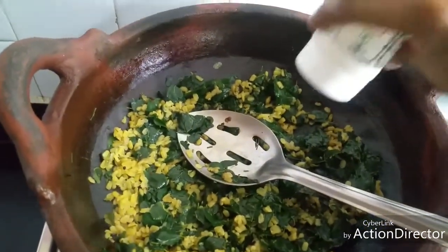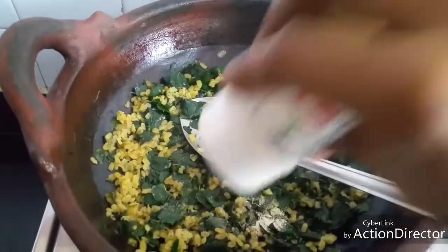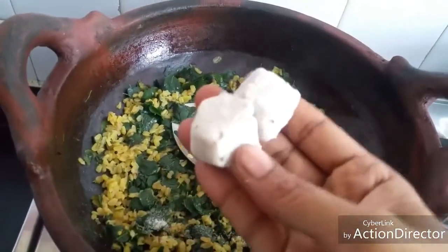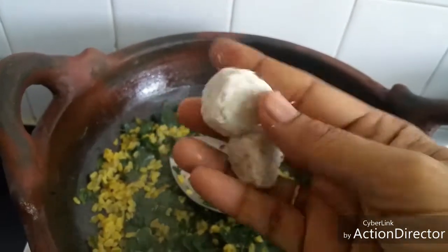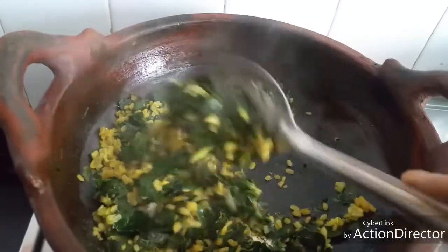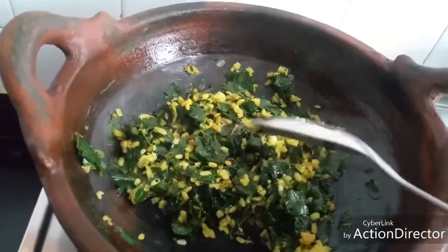Since we have added moong dal, I'm adding a little asafoetida and coconut and cumin ground together. I have already ground this and frozen it — I'm adding two cubes of it to this. Mix well.